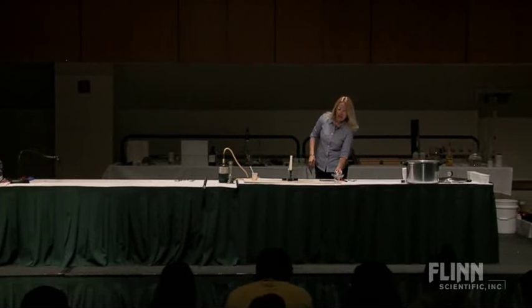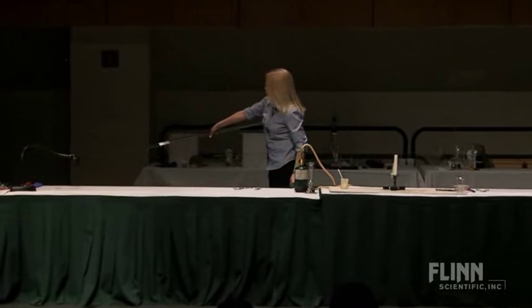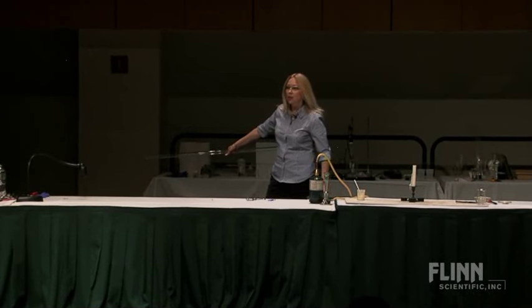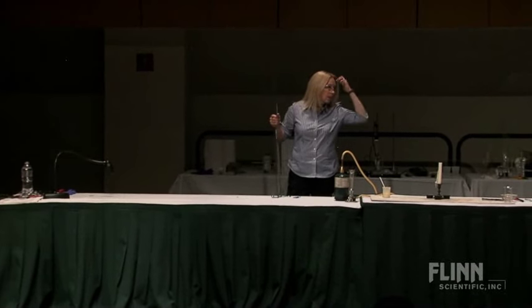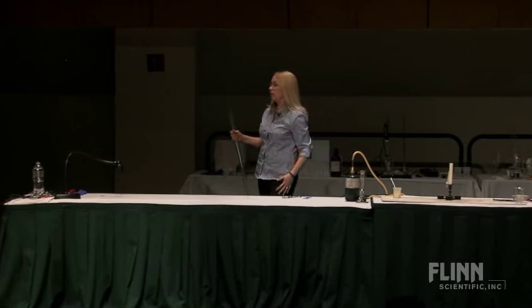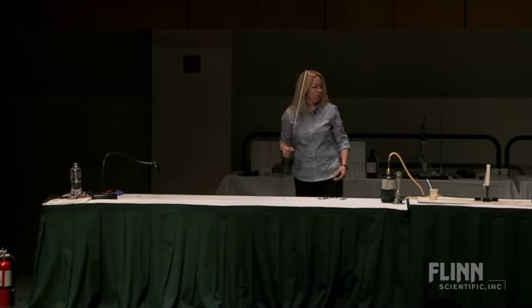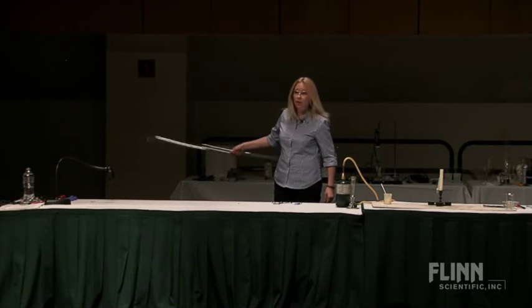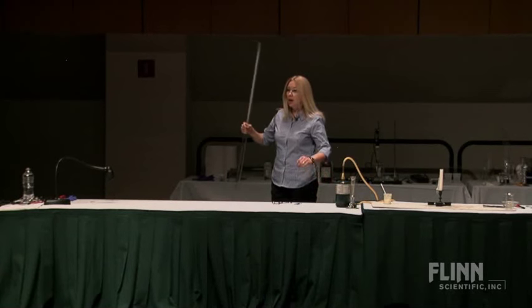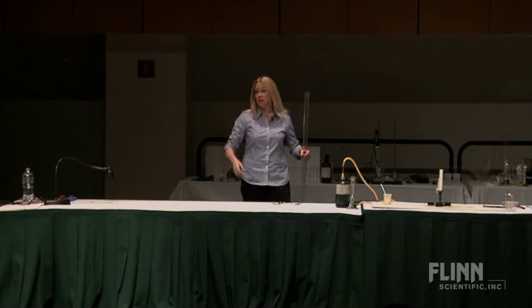I've got a couple of big pieces of plastic that I'll be using today. If you ever want to buy that stuff, sometimes it's hard to find. There is a place called Regal Plastics — they have many outlets. It's about $10 a foot for four-inch acrylic, and you can use it for all kinds of stuff. I've had pieces last six, seven years, and we're kind of hard on them.